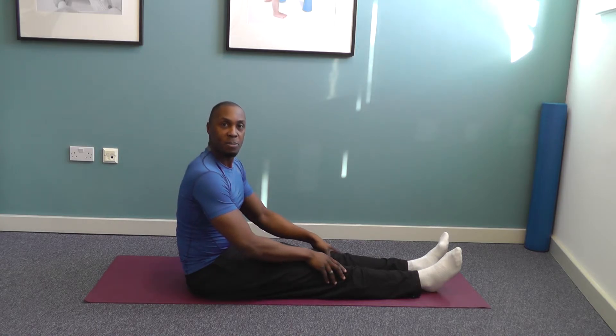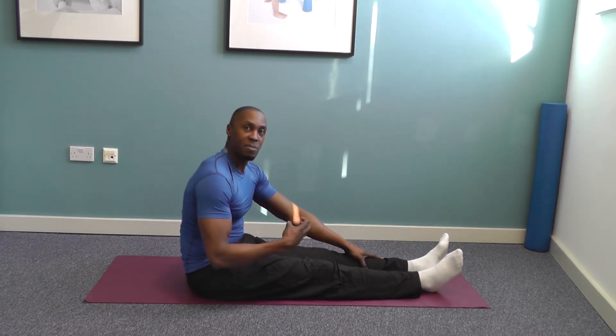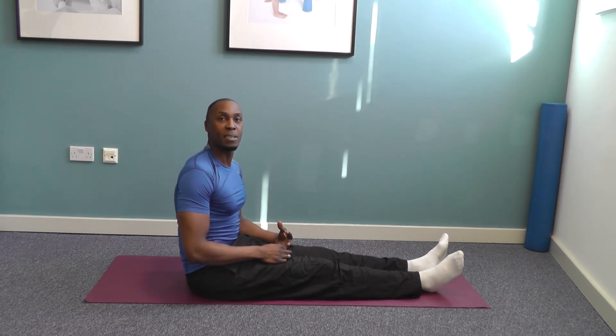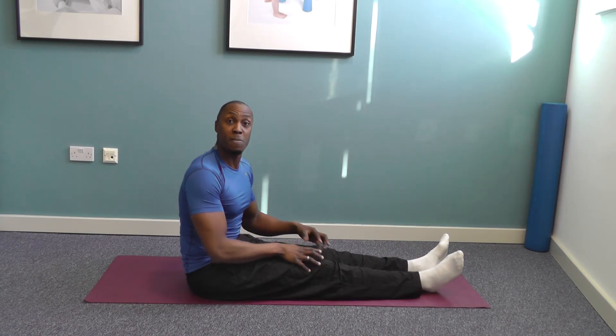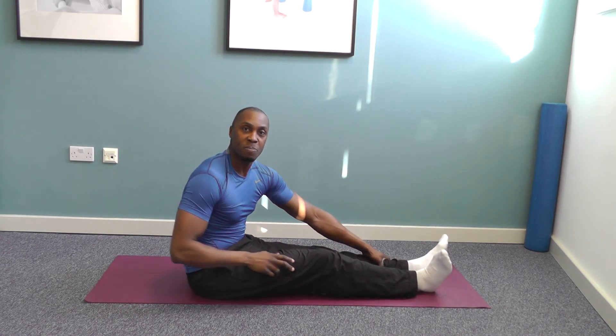Give that one a go. As I said, it's a really good variation of the seated spine twist that's going to help with lower back mobility and help improve your flexibility as well. Give it a go and let me know how you get on. Peace.